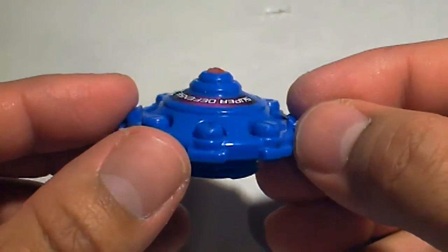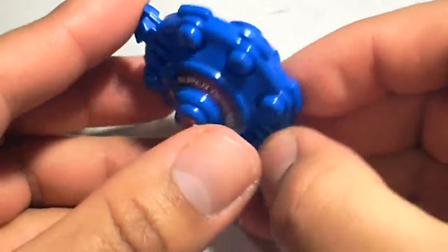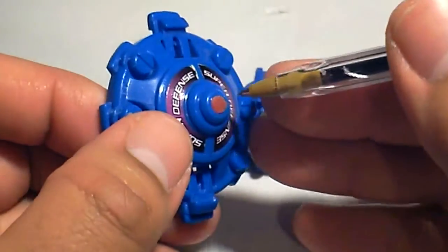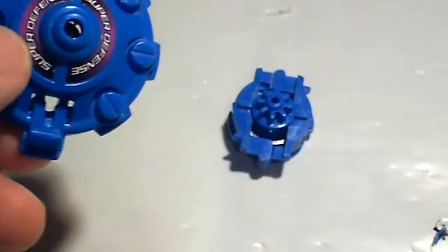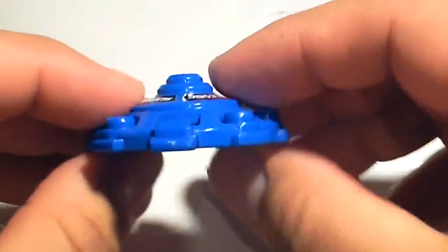If your rubber tip is worn down like this one — the previous owner used it on a rough surface — you can just pop it out and flip it. Doing this will make it an attack type. You'll be fast like a grip attacker, but taller.